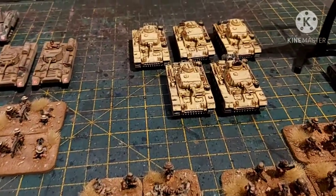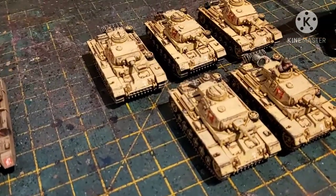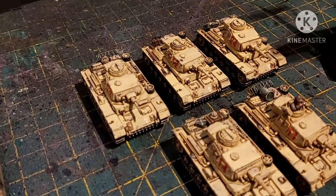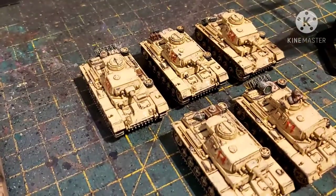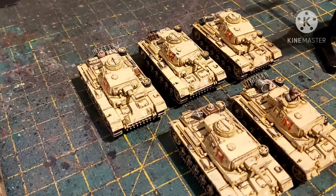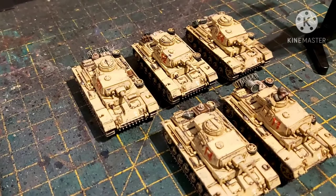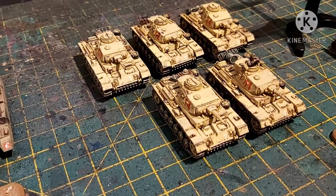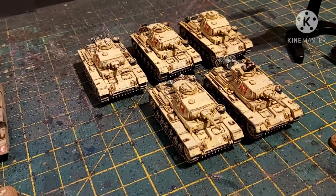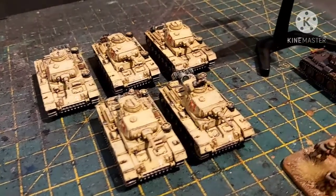Then we go over here — we have some Panzer IIIs, these are early Js. The stowage is what I had left over from the care package I had from Debris of War. I actually used some Vallejo Panzer-specific paints for this and they worked really well — I'm really pleased with the way they turned out.